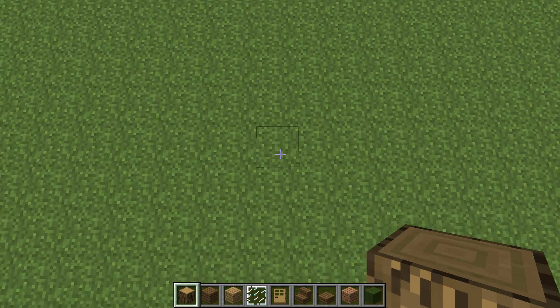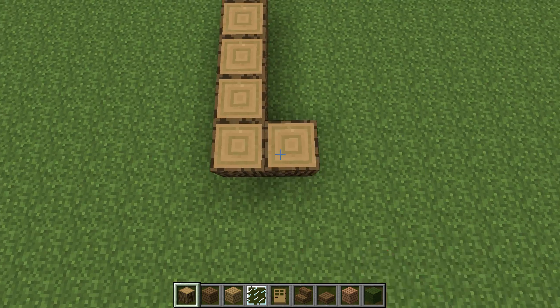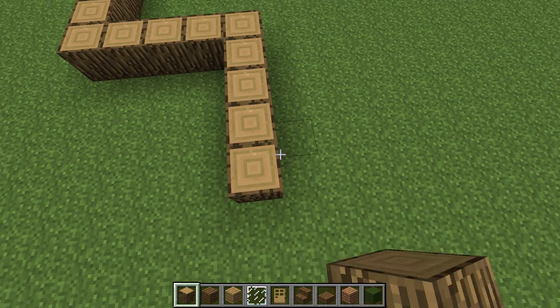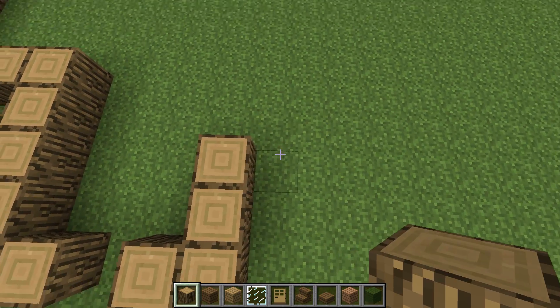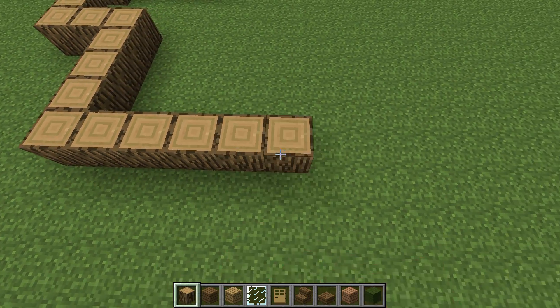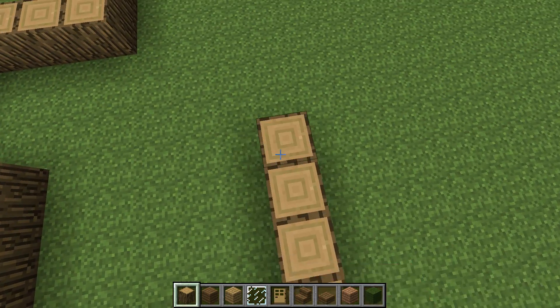You're going to want to start with a five long line of oak wood. Then a five across. Five down. Five across, but skip one in the middle. Three. Another five. Seven. Connect it.